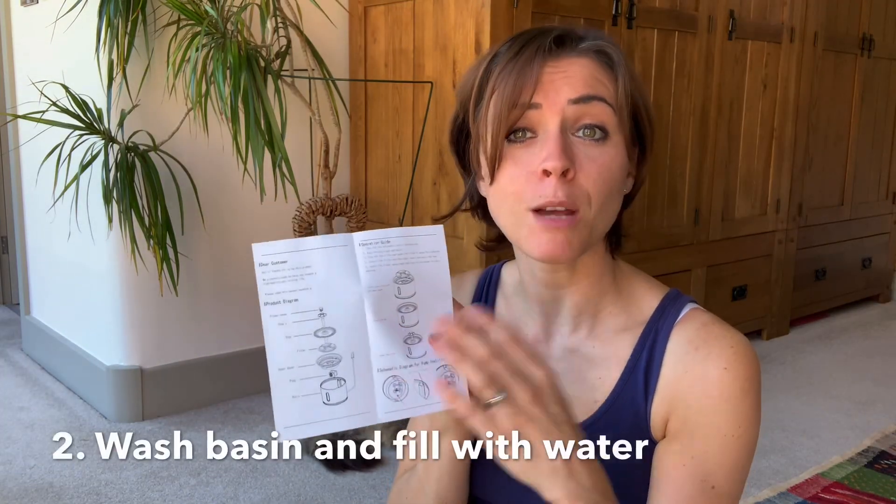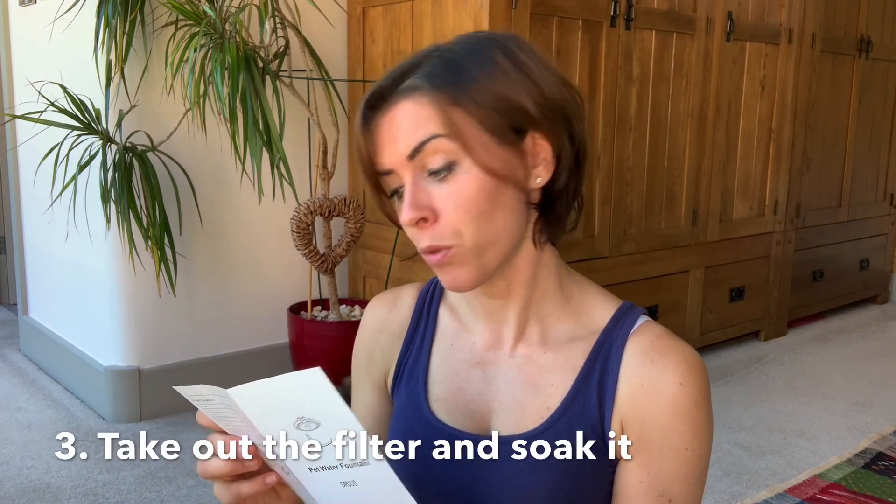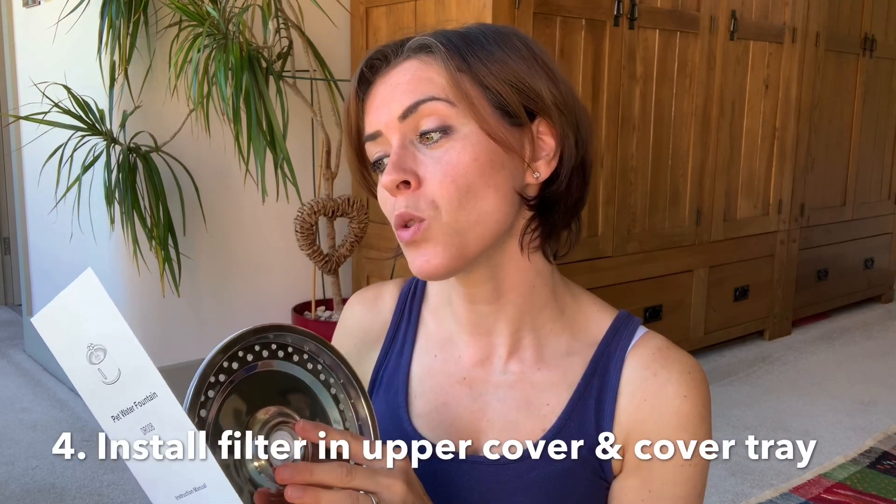Looking at the pet water fountain instructions: first, take out all the equipment and accessories. Number two, wash out the base — just going to go and do that. Then number three, fill the basin with water. Next, take out the filter — very good to have on a cat water bowl to make sure the water coming through to your cat remains clean and filtered. The instructions say soak the filter in water for cleaning.